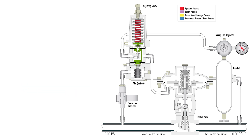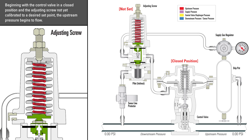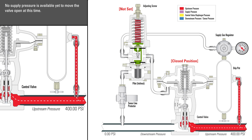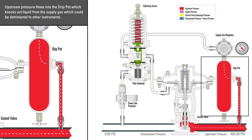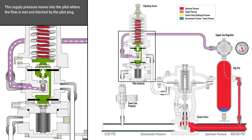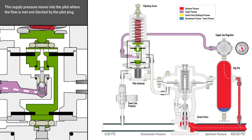Beginning with the control valve in a closed position and the adjusting screw not yet calibrated to a desired set point, the upstream pressure begins to flow — in this example, up to a pressure of 400 psi. No pressure is available yet to move the valve open. Upstream pressure flows into the drip pot, which knocks out liquid from the supply gas. The supply gas regulator reduces the upstream pressure to 30 psi to provide supply pressure to the pilot. This supply pressure moves into the pilot, where the flow is blocked by the pilot plug.